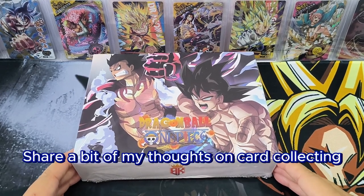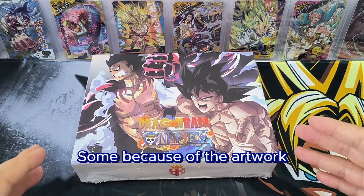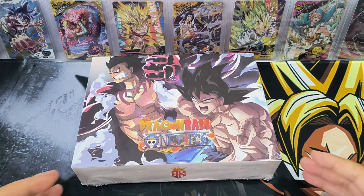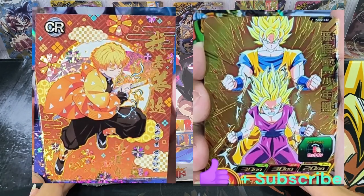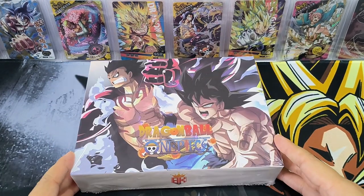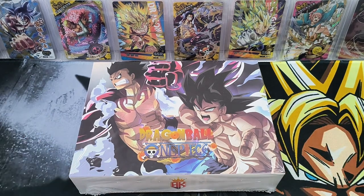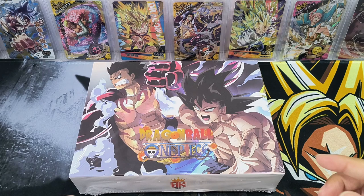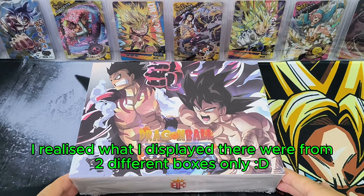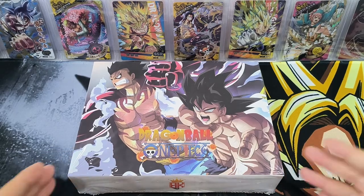Coming back to our box, I just want to share a bit of my thoughts on card collecting. We all collect cards for various reasons — some because of the artwork, some because of playing the card game. For myself, I like to collect cards of different design artwork, and to me it doesn't matter whether it is official product or what we call bootleg. So if you are a collector who likes designs, you can consider different types, not only a specific brand. You can see the cards I have collected behind — they were all from different boxes. It's up to the individual whether they like the boxes or the artwork.